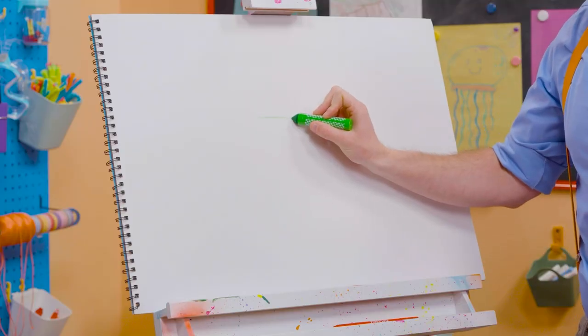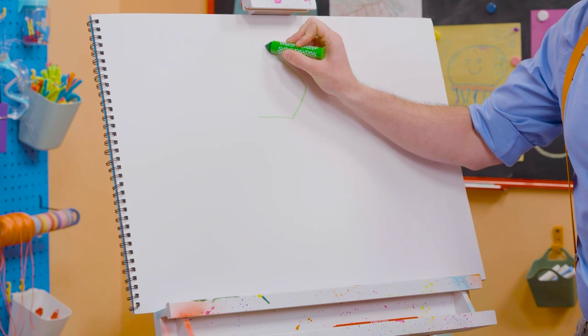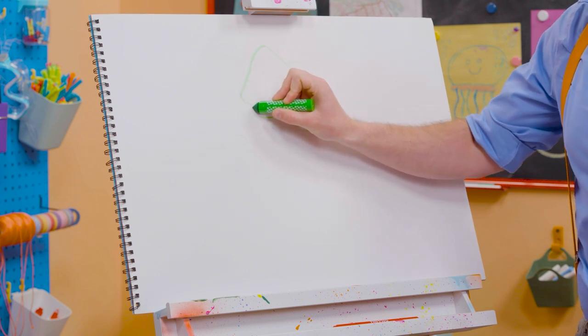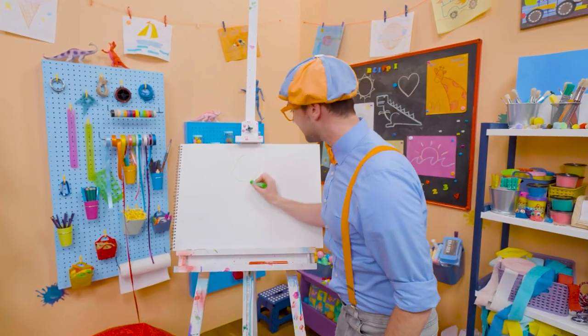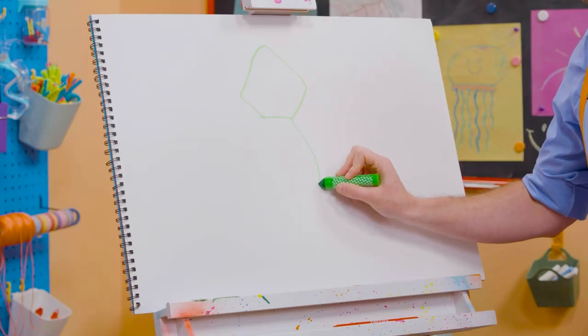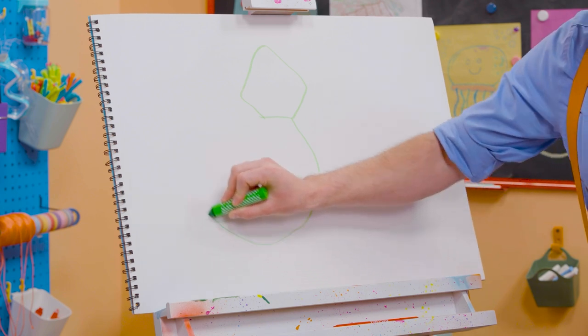First let's start with the head. All right, here we go. What kind of shape does that look like? Kind of looks like a pentagon. Yeah, and then the body. There we go. And then the tail way over here.